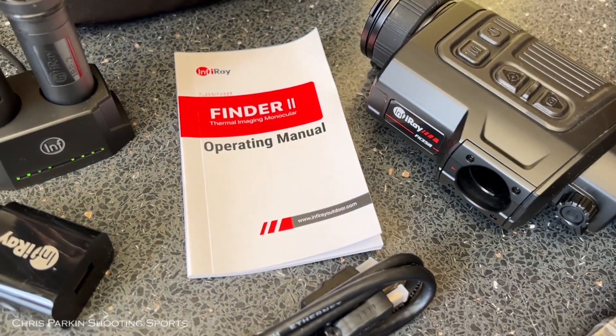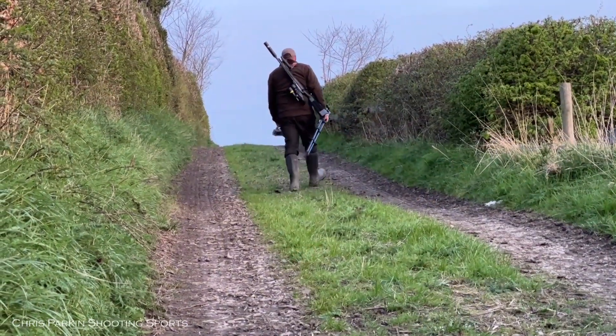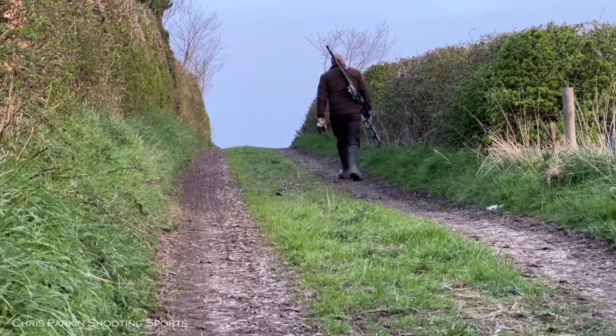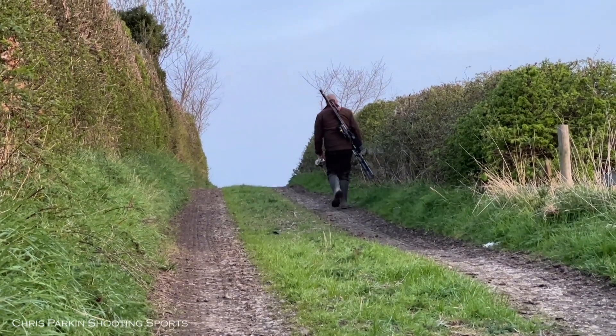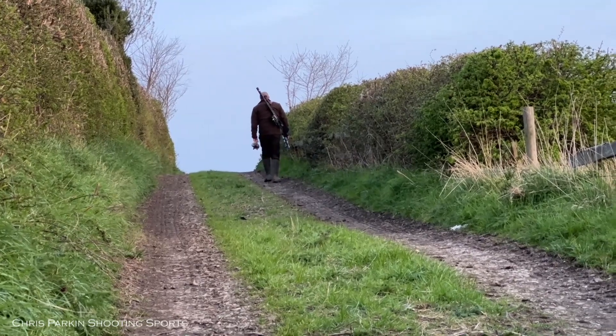The instruction manual is comprehensive and easy to work through. A 35mm objective lens in combination with advanced thermal imaging hardware provides exceptional detection. The FH35R can boast detection ranges up to 1818 metres, operating in complete darkness.